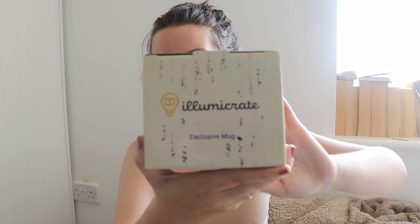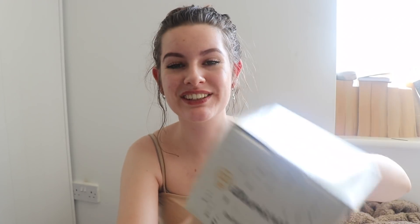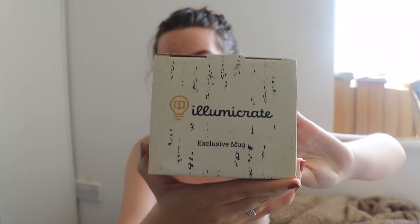Opening the box it looks like this. We have the card on top with more information on the back about next month. And then I can see one thing and lots of padding, so at least we know the products aren't going anywhere. The first thing I can see is this box, and on it it says Illumicrate exclusive mug.